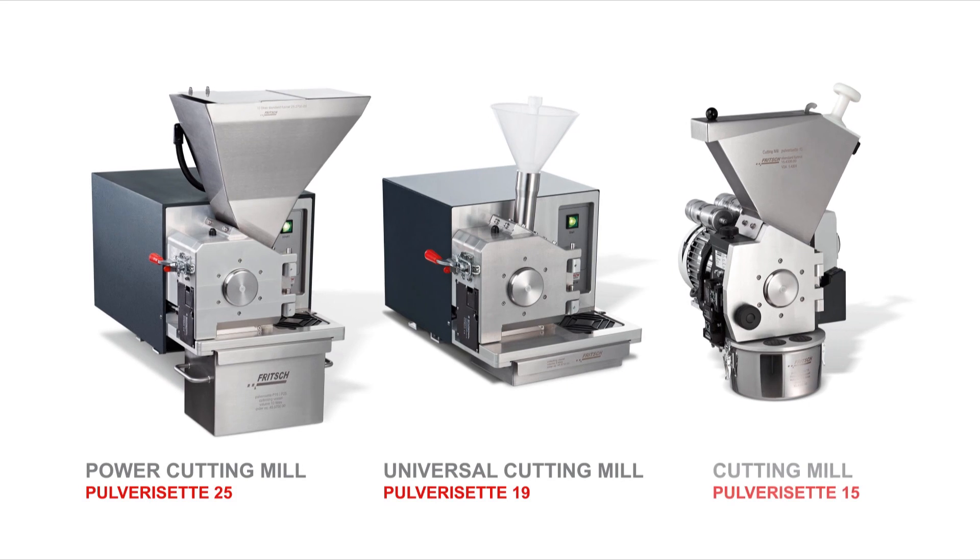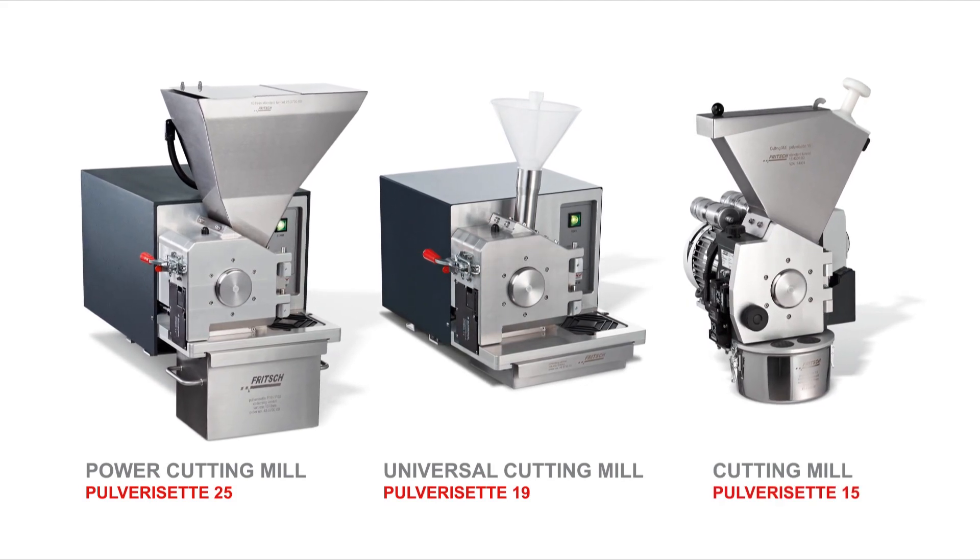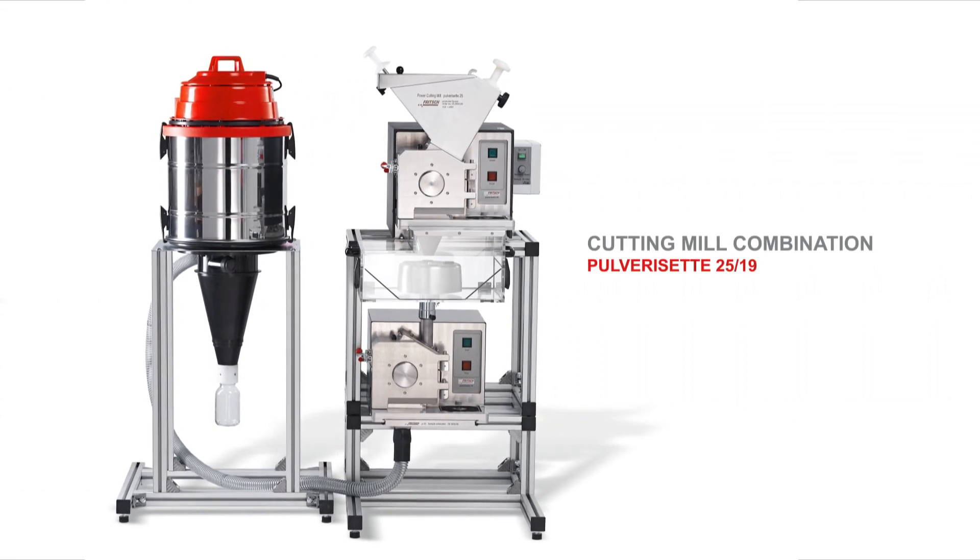Fritsch cutting mills are the ideal solution for your application. Fast. Safe. Simple.